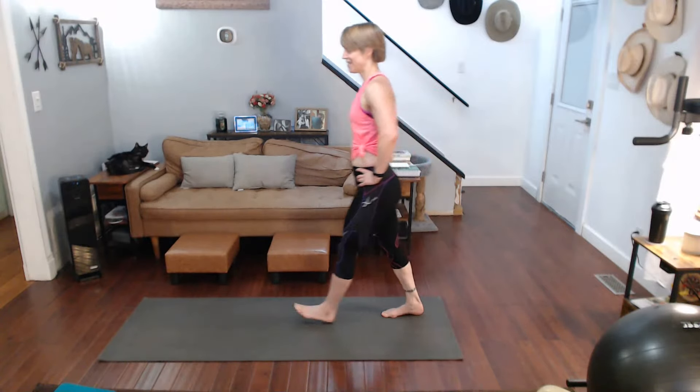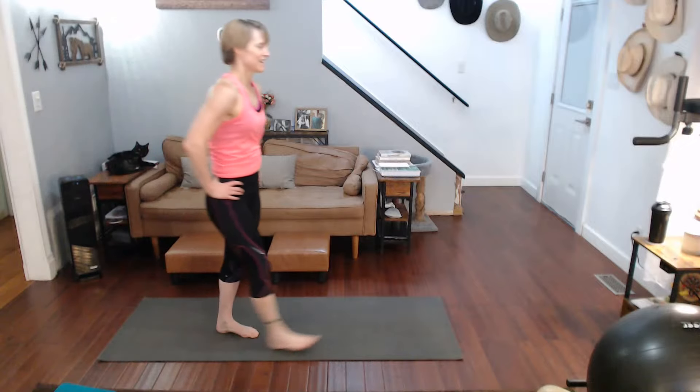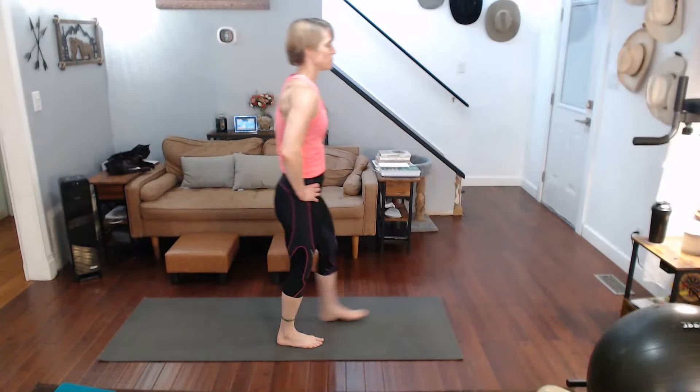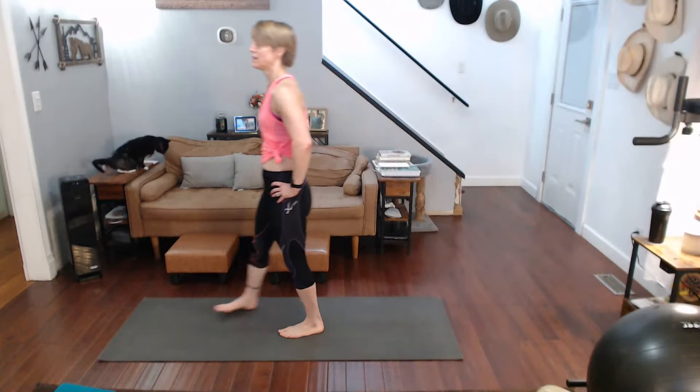Walk it out. Do the whole thing without coming down — that leg is screaming. That's where you get the endurance on that leg at the same time, holding yourself that long on it. So it's working on a little bit of endurance as well as the balance moves.